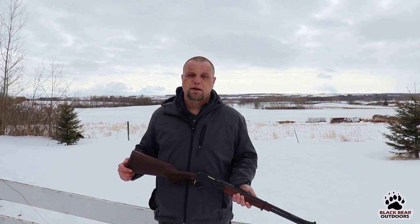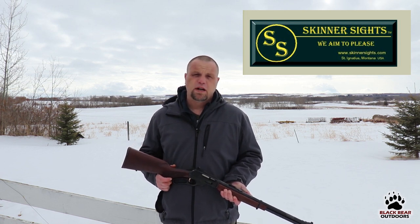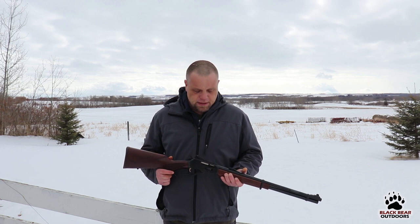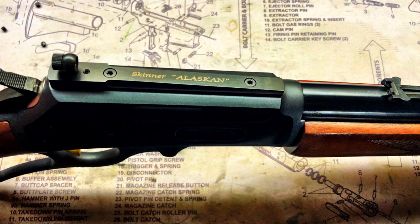Then we'll take it outside and see if those Skinner sights really work and if they can get us quicker target acquisition. Skinner Sights — I believe they're based out of Montana — and their customer service is absolutely fantastic. I sent them a couple of emails about what I was looking for, they asked me to do a measurement or two and recommended exactly what I needed for my rifle. They even sent me some extra bluing, because they probably know my gunsmithing skills.